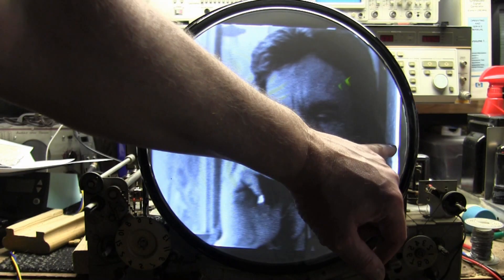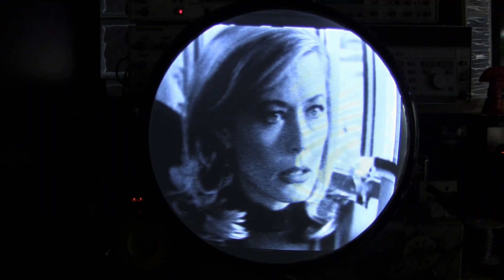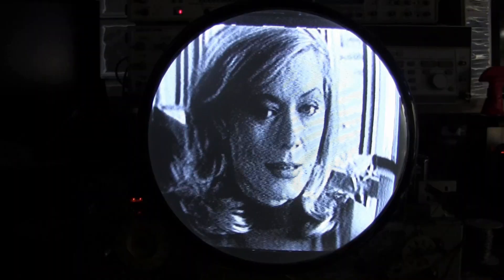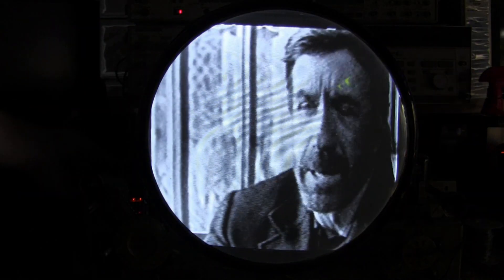Not too bad — we still have that scrunched-up issue on the right-hand side, but otherwise pretty good. Except no sound; to do that I have to adjust the fine tuning, so the picture isn't so hot. That's a pretty common issue with split-carrier sets — a little alignment tweak should take care of that.